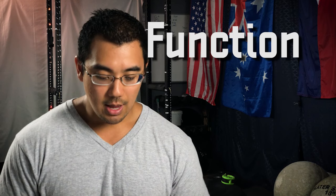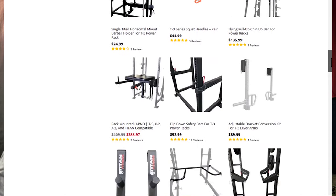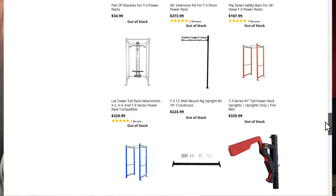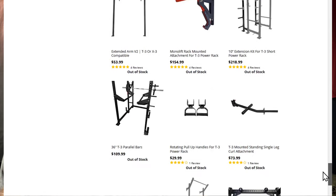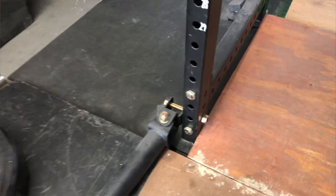The rack itself is great — it doesn't move, does everything I need, and has kept me safe through a couple of failures. The nice thing about the T3 series is that Titan offers a huge range of accessories you can bolt on — extensions, extra arms, and more. Check out the T3 accessory page to see how versatile it can be. I have two attachments: an extra upright post with a cross member across the top, and a double landmine attachment — one on each base post.